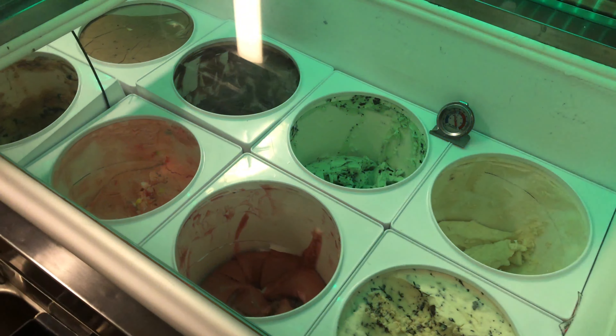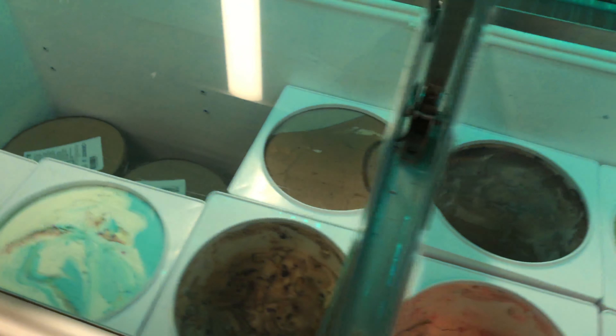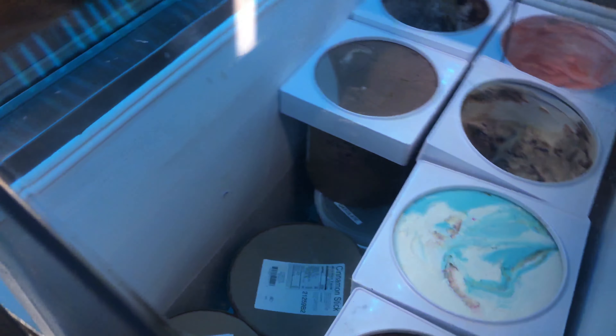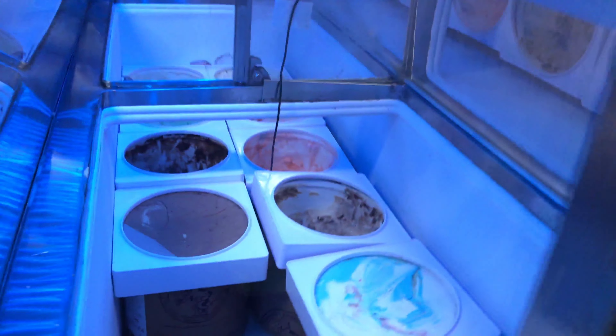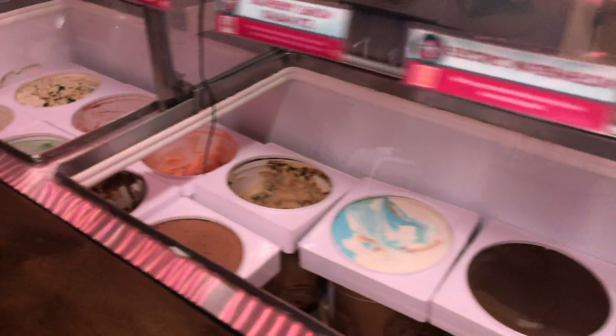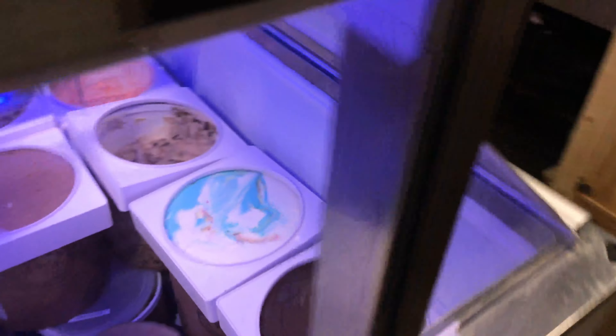Hey everyone. I changed out the lighting inside our ice cream freezer to be RGB — RGBW actually. It's a cool light. So now it does this cycle thing. Imagine kids when they see this — they go crazy.